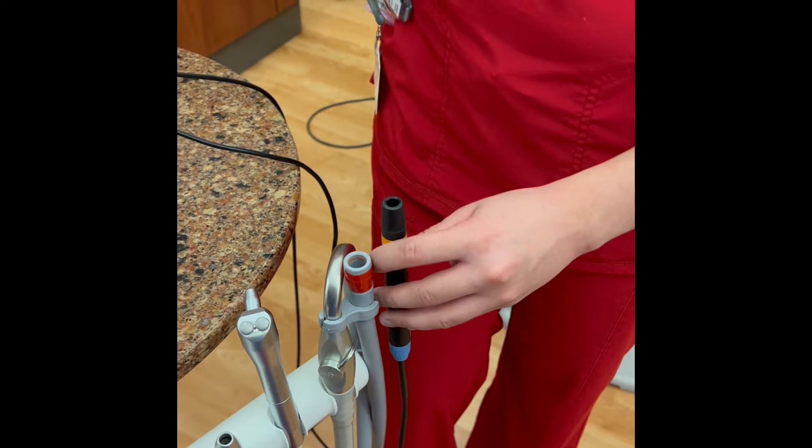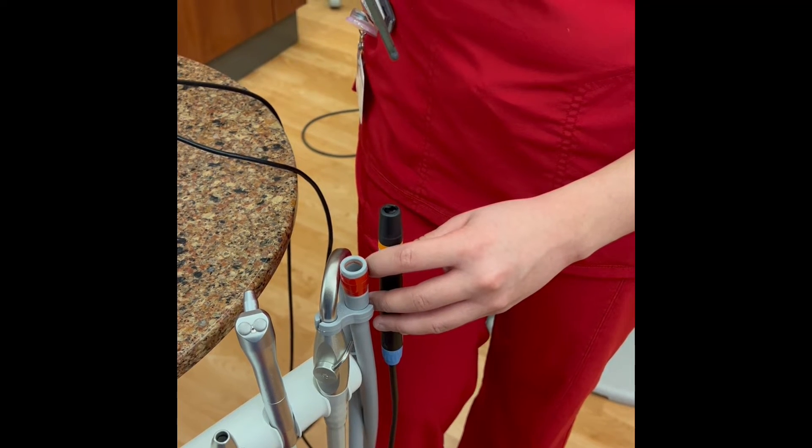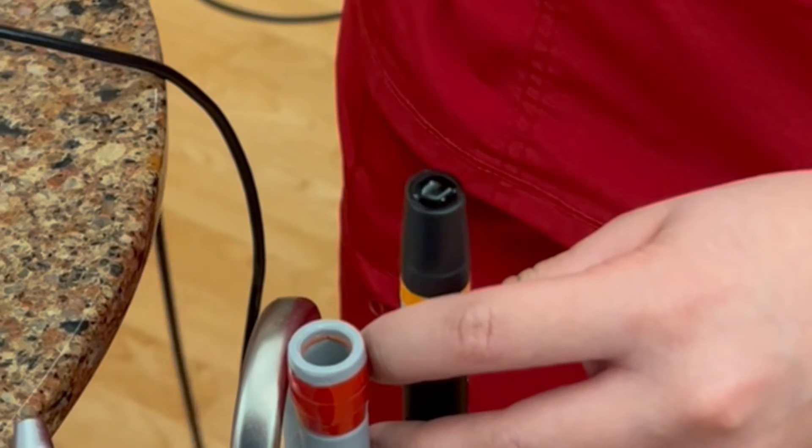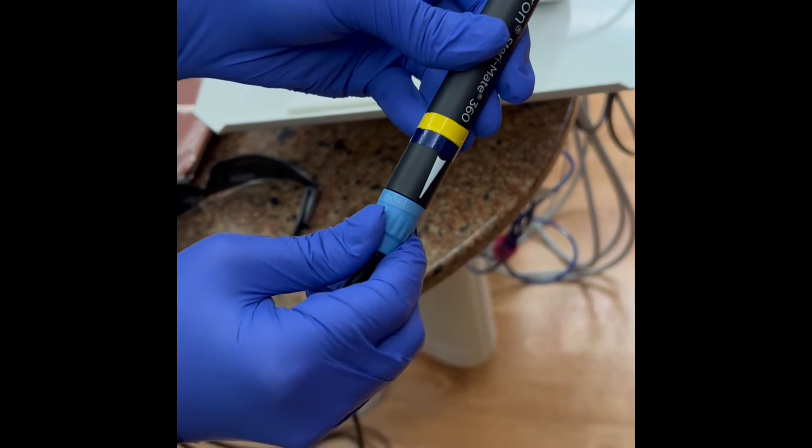After purging is complete, hold the SteriMate upright and press on the foot pedal to activate the water. Keep pressing until a water bubble appears. You can use the blue dial on the cord to adjust water flow as needed.